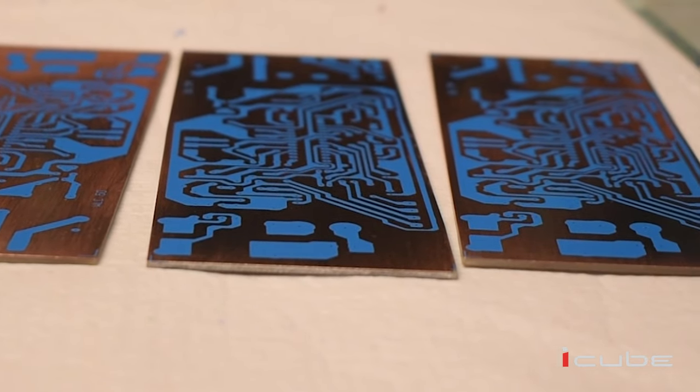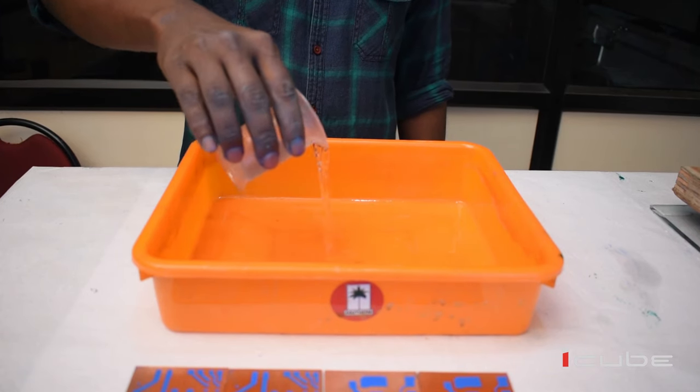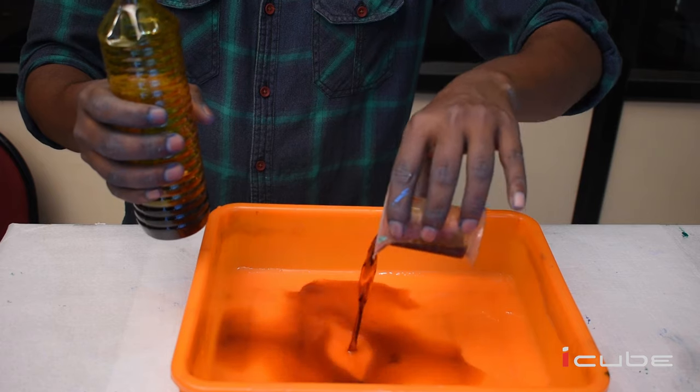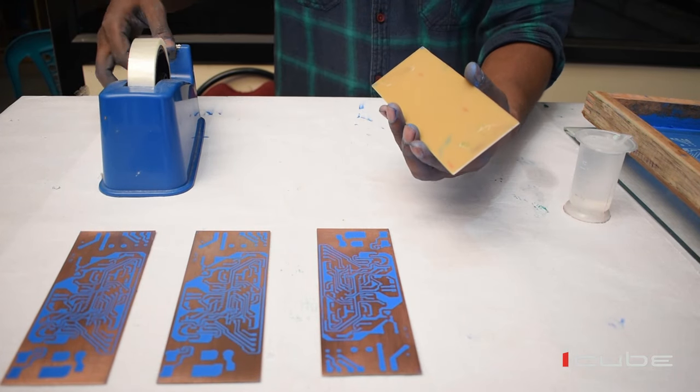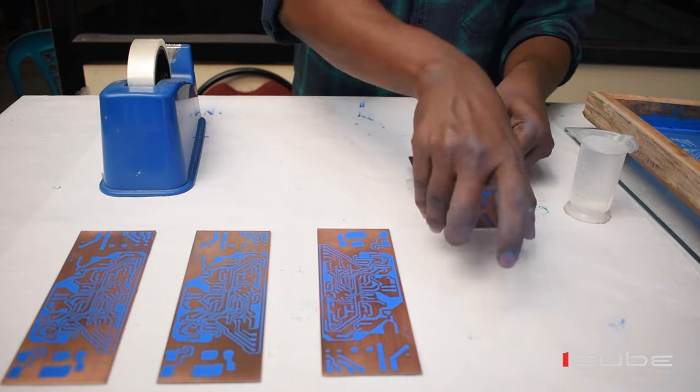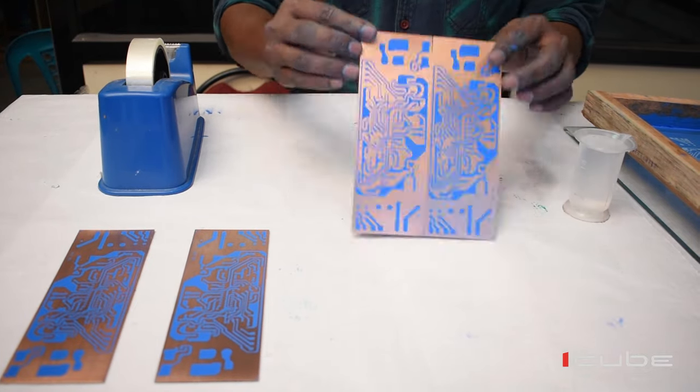In order to get the track visible, we need to wash the board in a solution prepared by mixing water and ferric chloride in a ratio of 1:1. Before washing, we need to tape the board to prevent it from colliding and getting scratched.